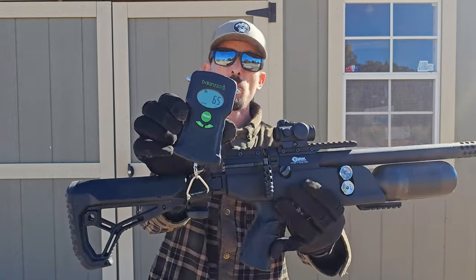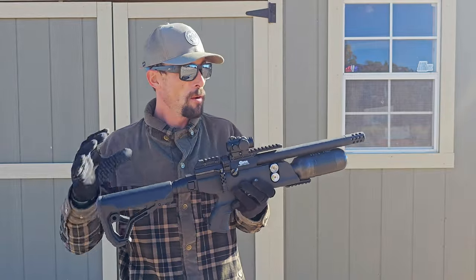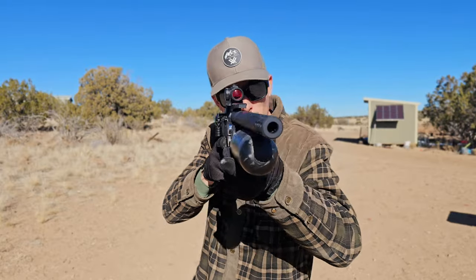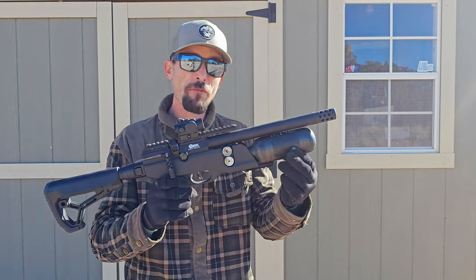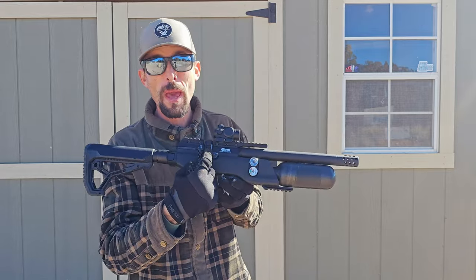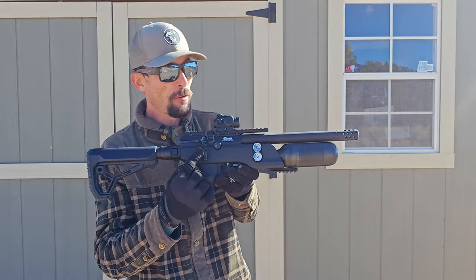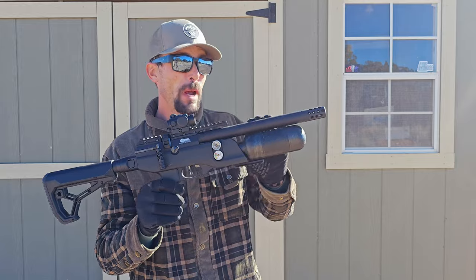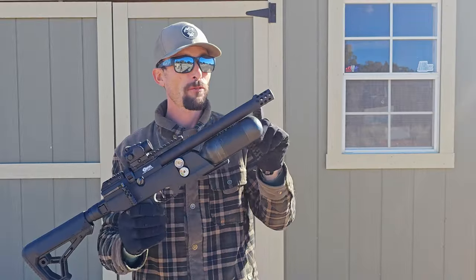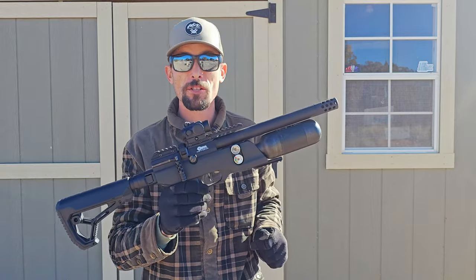Sighted up and everything, we're only at 6.5 pounds, so definitely a very light air gun, but you're not sacrificing on features. We've still got the Puma regulator, a carbon fiber bottle delivering over 50 shots per fill even on full power, the power adjuster right there, a beautiful side lever action, shrouded barrel, and a cool muzzle brake on the end that comes off to reveal a threaded end so you can attach whatever moderator you've got.